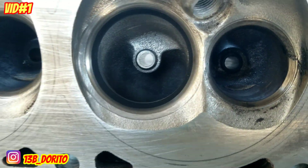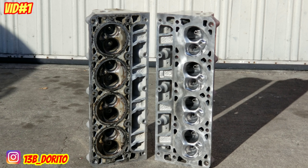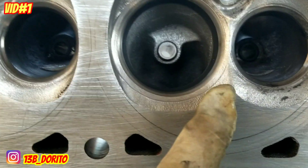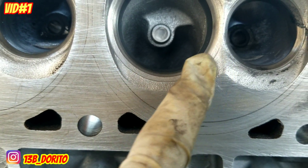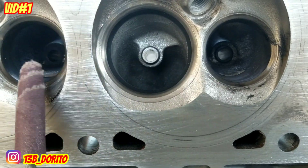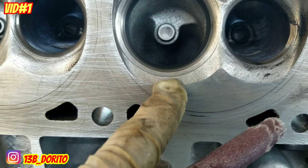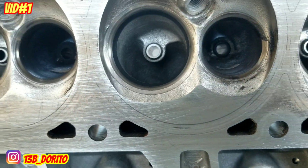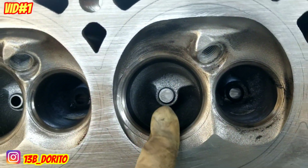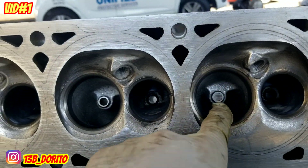We're going to make it flush. I'll try to add some pictures from the previous heads I did. We're going to get all this roughness and make it smooth using sandpaper — I like using 60, 80, and finally 120 grit so it comes out super nice and smooth. That's for the next video, but for now we're going to get the bowl done on all the intakes and bowls.